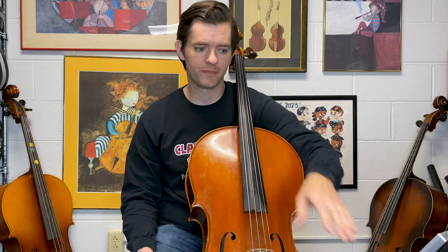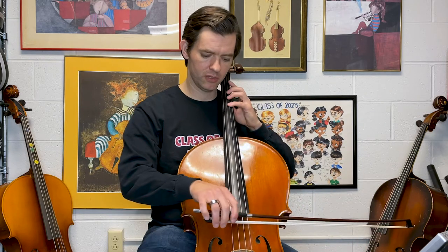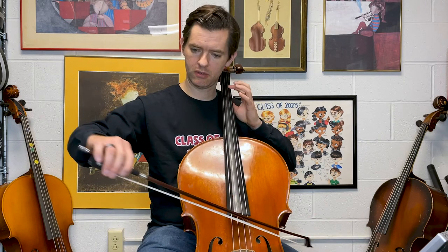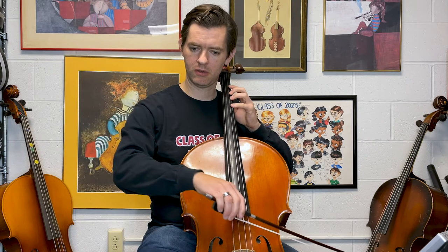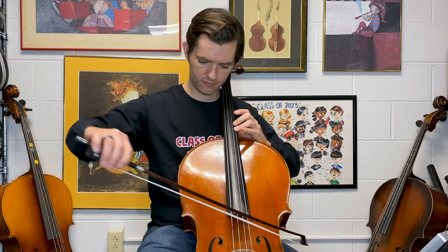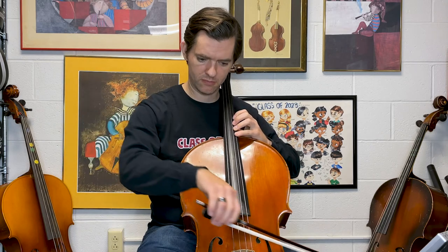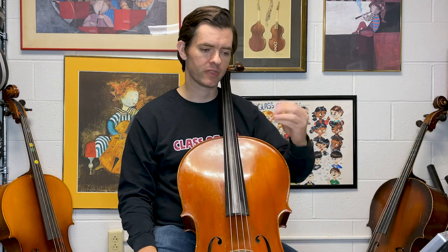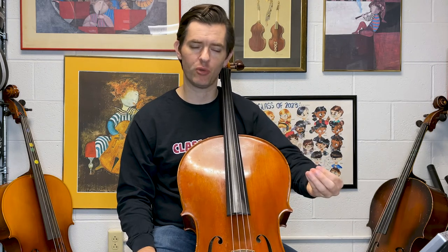So here's the basic idea: I turn the pitch on and I play along. As I'm playing along, I'm tuning each of the notes to the drone pitch, or reference pitch. In this example, I was playing a G major scale along to a G.